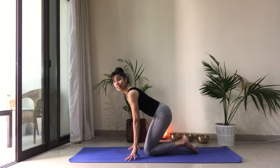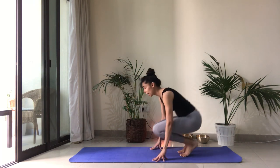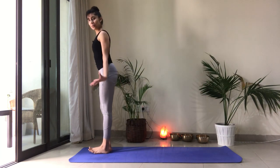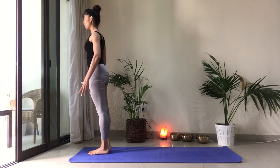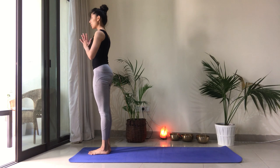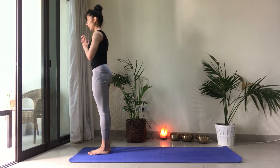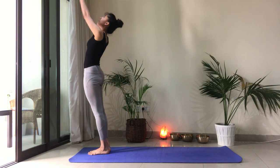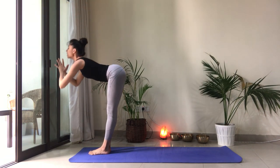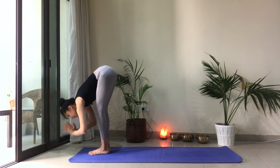Let's get started with a sun salutation. Make your way up and step to the front of your mat. Arms by the side of the body. Take a moment here to feel the ground beneath your feet. Bring your palms to touch in front of the heart. Let's begin with our classical sun salutation. Inhale, reach up and back. Exhale, let the heart lead you forward. Draw the belly in. Drop the head.